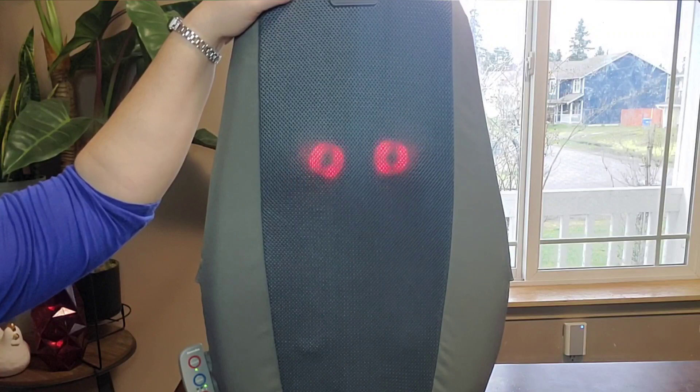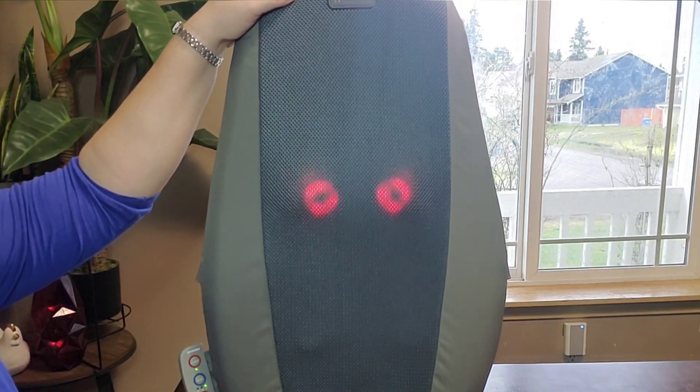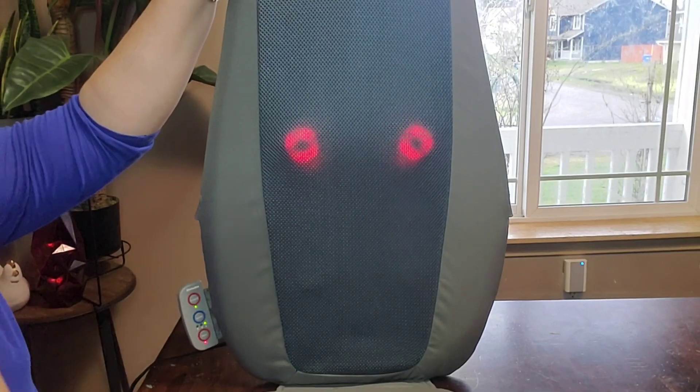You can also choose the lower back area. As it gets to that lower back area, it'll stay there, and you can turn the heat on or off.